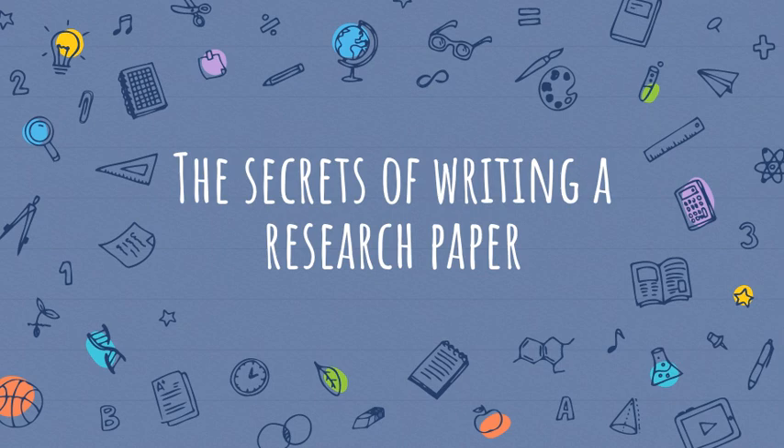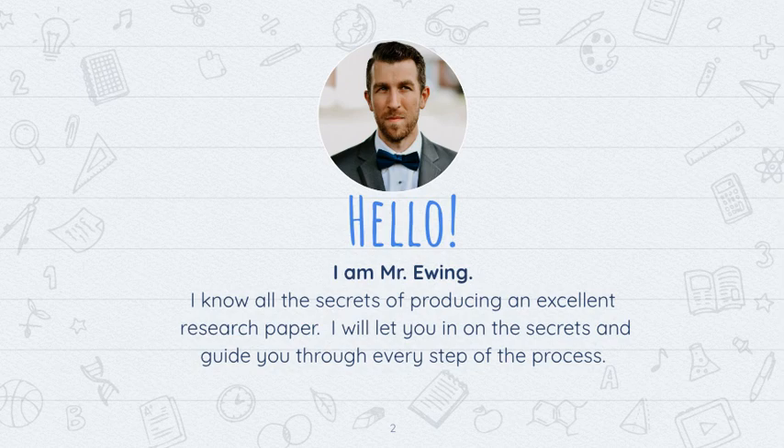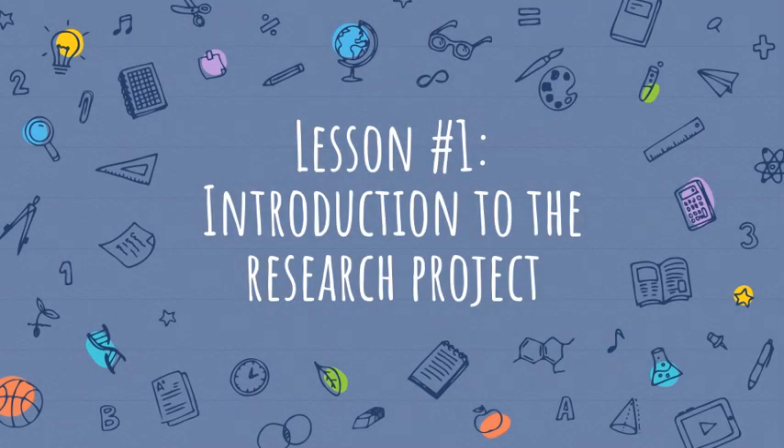This is the secrets of writing a research paper. Hello and welcome. I'm Mr. Ewing. I know all the secrets of producing an excellent research paper. So beginning with this lesson, I'll let you in on all the secrets and guide you through every step of the process. So let's get started with lesson one: introduction to a research project.